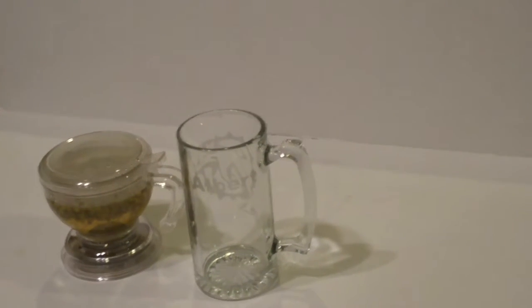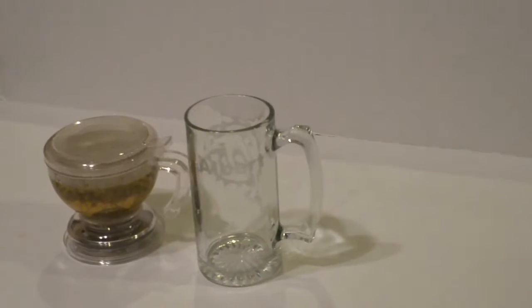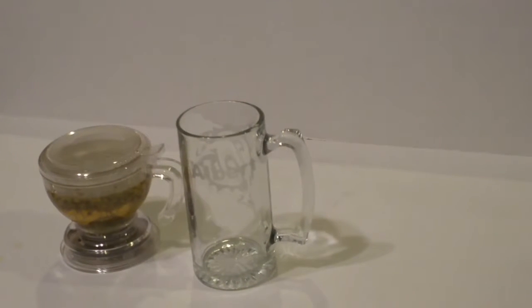Okay, so we're back with the Zen Formosa teapot. We've left it simmering for four minutes so the tea gets infused into the water. We're going to go ahead and serve it now.